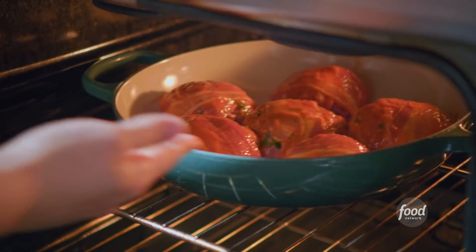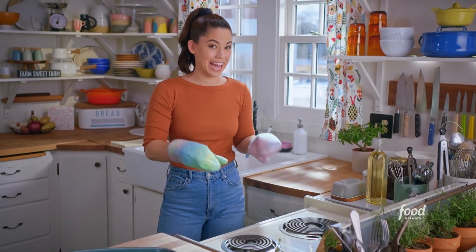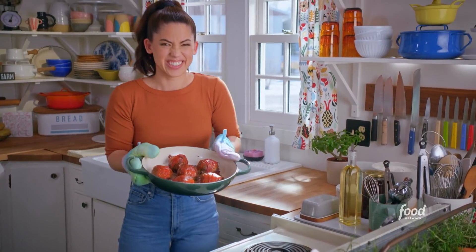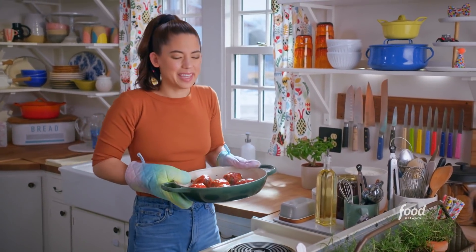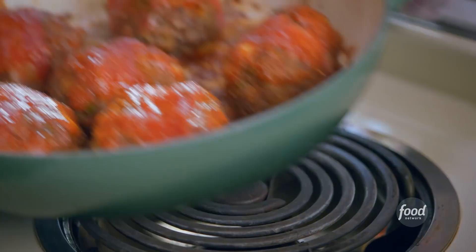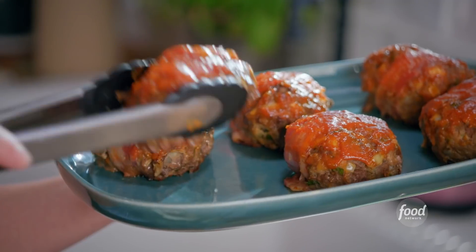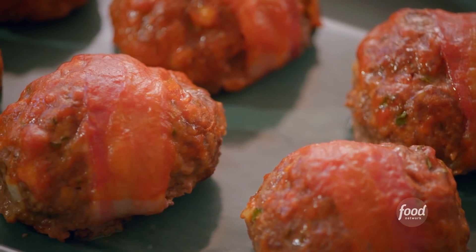They're gonna be juicy and delicious. I am smelling the bacon on those meatloaves. Those look awesome — I feel like I just need a moment to smell them. I'm gonna transfer them to a plate now. These look so great. Their sticky caramelized shell works — the sauce did its job.